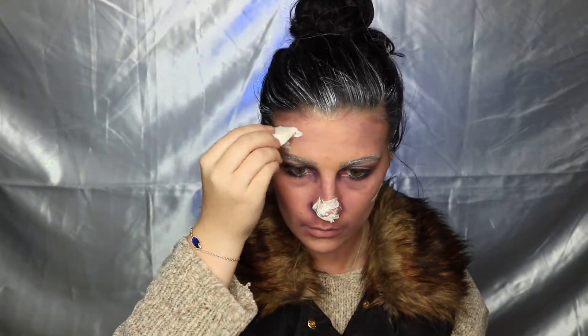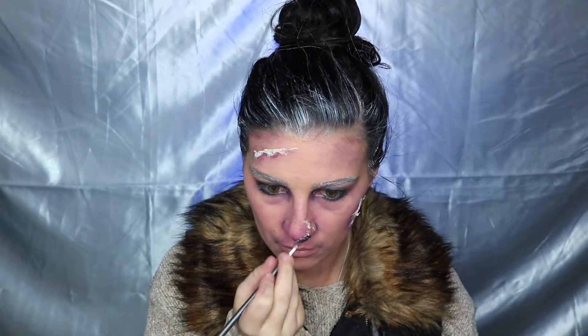Next, take your Ben Nye clear latex and apply it to your nose — this is where we create the actual frostbite, the part of the face that is actually falling apart. I'm applying latex to my nose, forehead, and cheek, then layering tissue over the top, layering with more latex, and starting to color around it so you get that blended look that transitions into the latex. Then darken it up with the indigo.